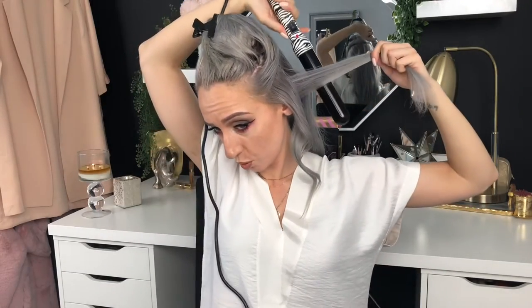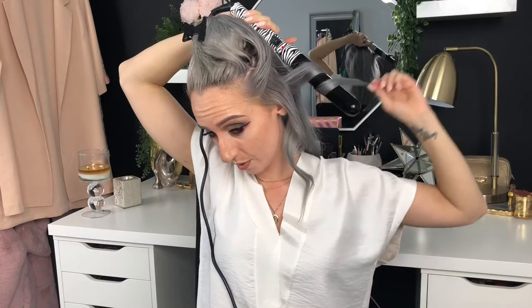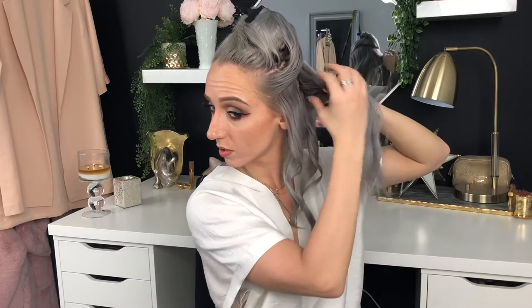Once again, I'm just going to point the barrel down, wrap it around a few times, leave the end out. Leave it on for a few seconds - you can judge by how much hair you grab how long you need to leave it - and then just let it go. Then I'll work up towards the top.